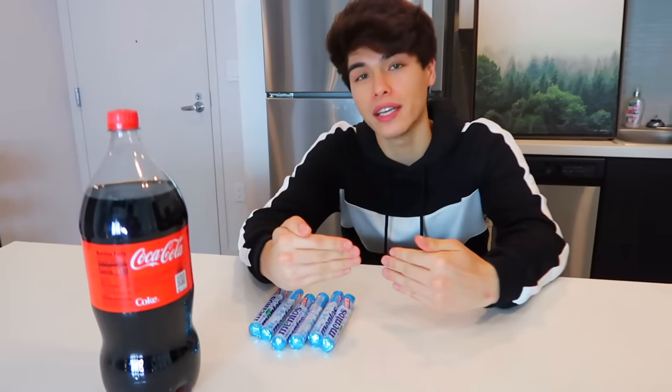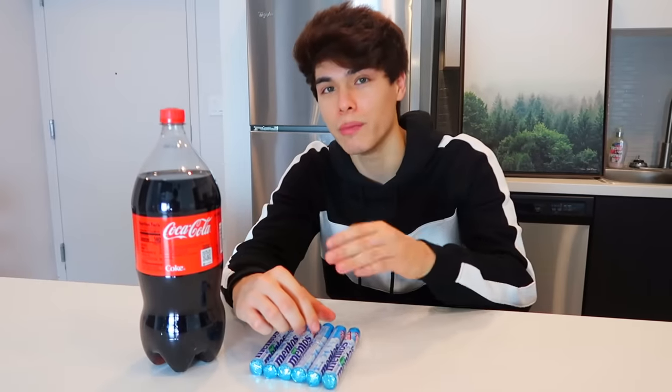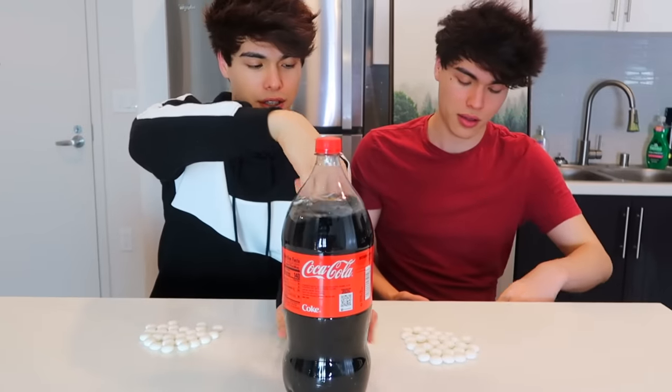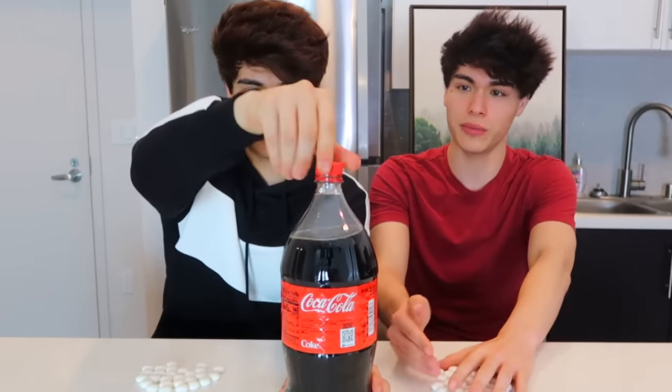Alan is gonna be expecting me to prank him back, so I'm gonna have to do something that doesn't make him suspicious. For this prank I kind of came up with it on my own — I'm gonna make him think we're filming a TikTok where we're trying to throw the Mentos in the Coke, and the second one of us makes it, I'm gonna grab the bottle so it can explode on his face. Are you sure that's gonna be enough? Yes, I only need one.